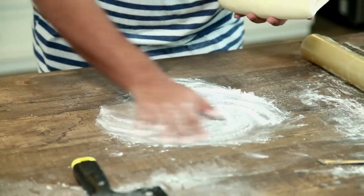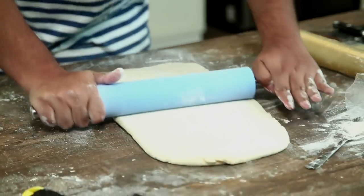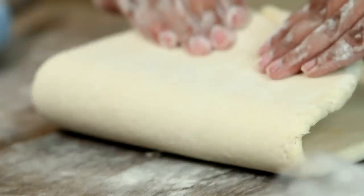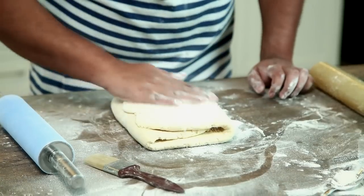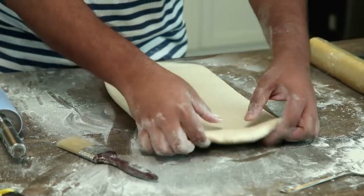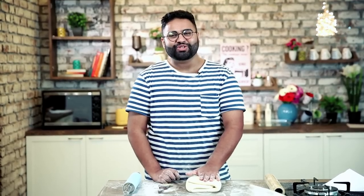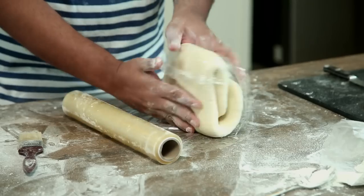Time to give the fifth and sixth turn to the puff pastry. Dust the surface and the top of the pastry with some flour and roll out lengthwise. That's turn five, and now turn six. Now that the sixth and final turn is done, after one hour of resting time, we shall be making fresh croissants and pain au chocolat. Wrap it in cling film and put it back in the fridge for one hour.